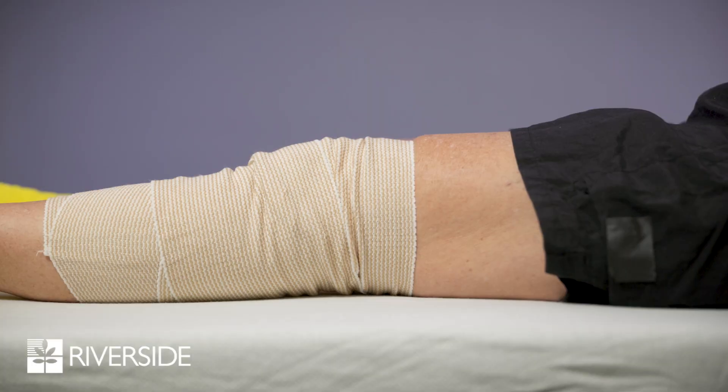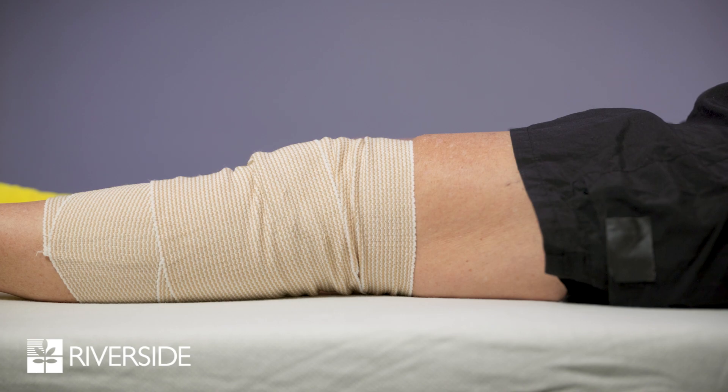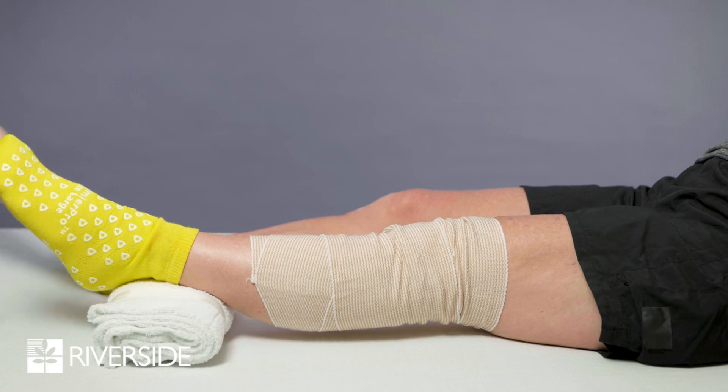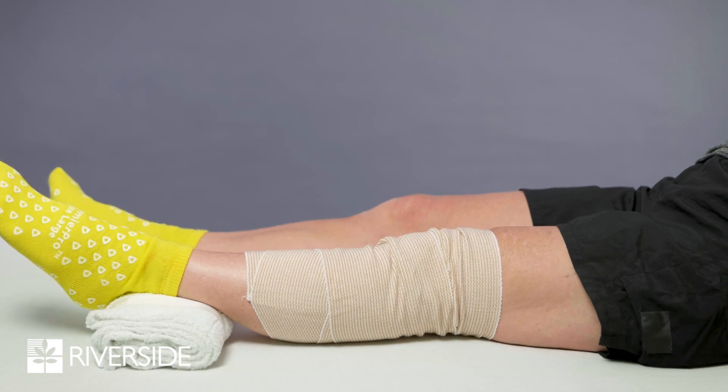After a knee replacement, it is important that you regain your full straightening and bending ability in your new knee joint. This will give you the best outcome with regards to pain, movement, and range of motion. This is best achieved by doing the following: when lying in bed or sitting in a chair, prop your leg up and place a towel roll under the ankle of your operated leg in order to completely straighten the knee.